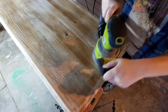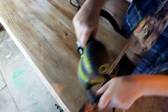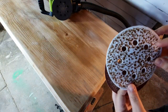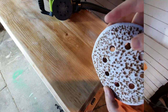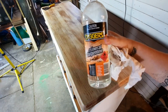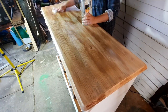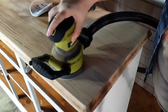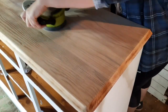I started sanding the top using 80 grit sandpaper and was wondering why I was having so much trouble. Turns out the top is waxed with furniture wax, so as you can see it was building up on the sandpaper. I've done a separate video on this, but basically I cleaned it using mineral turps to get off as much wax as possible, then went over it again with sandpaper — you can see how much easier it works once you get that wax off.